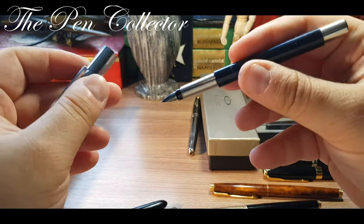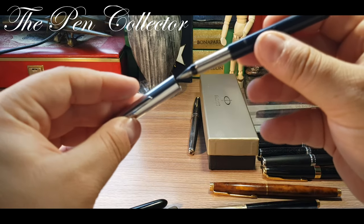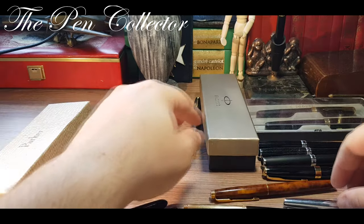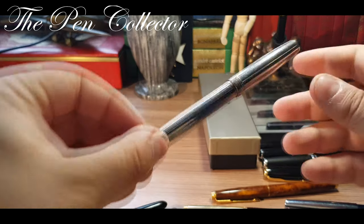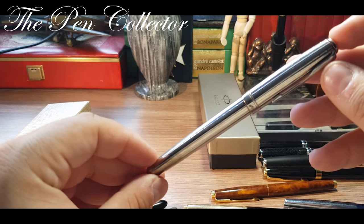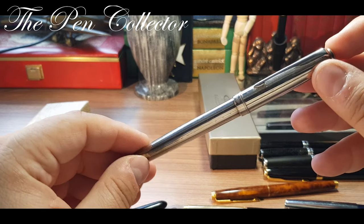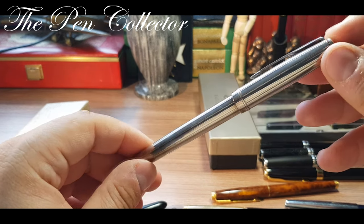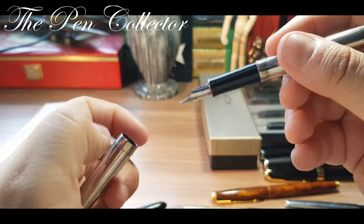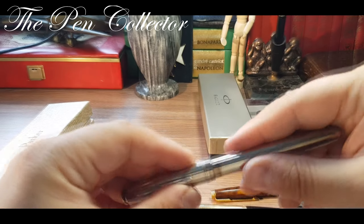Let me show you a simple student model: the Parker Vector, launched for the first time in 1987 — quite an interesting Parker fountain pen. I also have a Parker Sonnet from 2007 called the Monochrome, which is quite a rare pattern. It has a simple steel nib but is a nice-looking fountain pen.